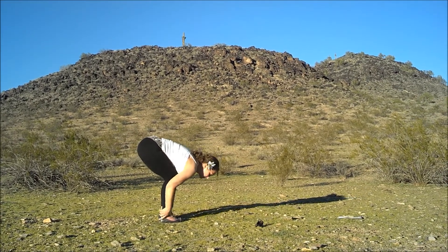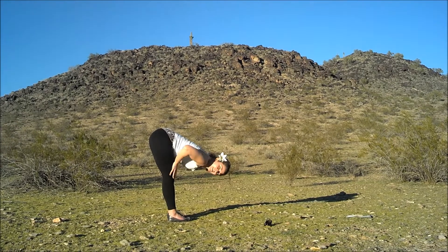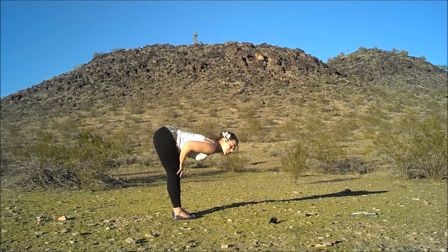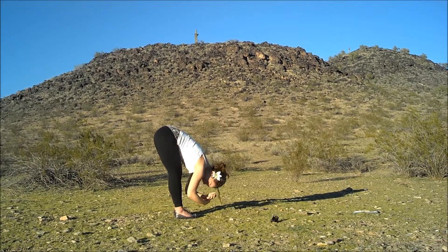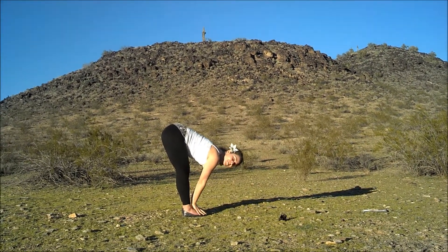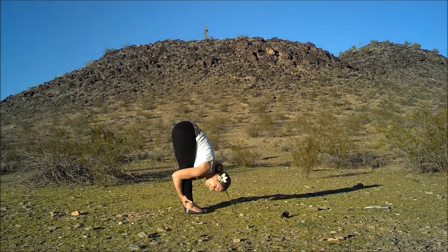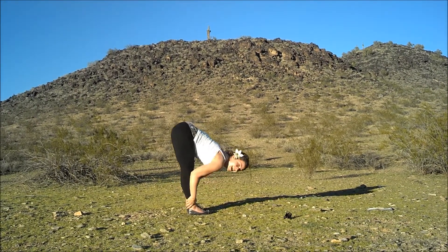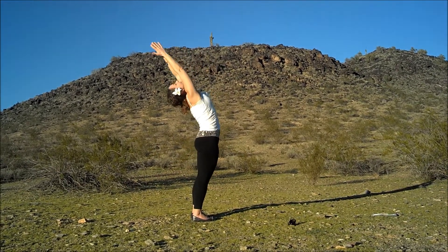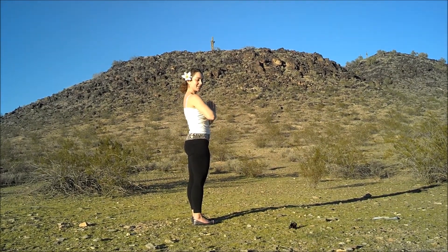Then just bend forward — easy enough, right? Start to release your legs back and maybe you're just right here, and that's fine. Just breathe. With every exhale, tell yourself to relax, and every exhale will bring you just an inch closer to the ground until you're all the way down. That is going to be super cool.